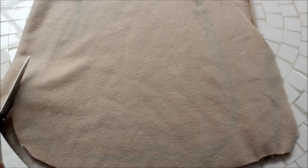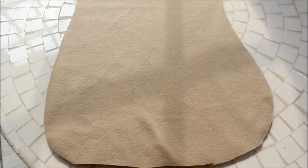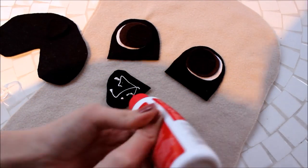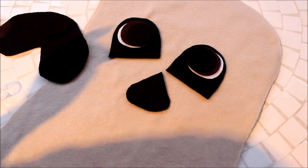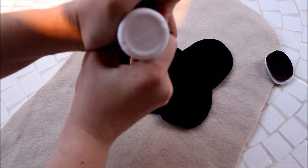Start by cutting out a shape that looks like a fat bowling pin from the beige fleece fabric. Make sure that the fabric is folded in half when you cut it out so that you have two matching pieces. Cut out a large black rounded triangle shape, then cut a triangle out of the bottom of this and cut out another smaller rounded triangle to lie beneath it.